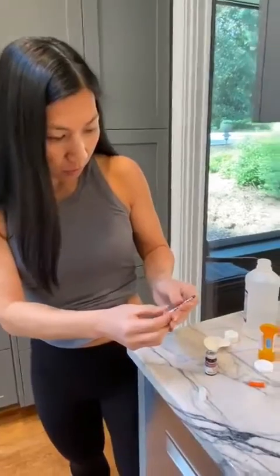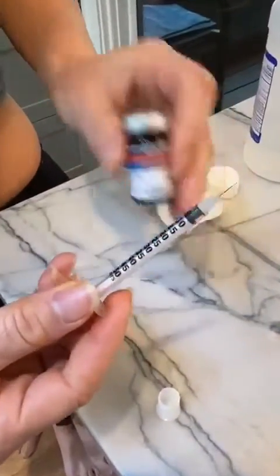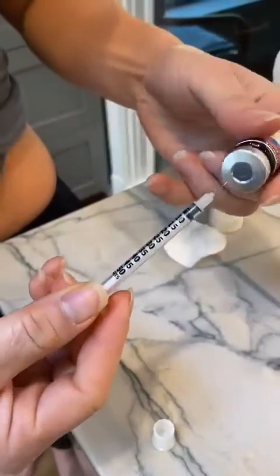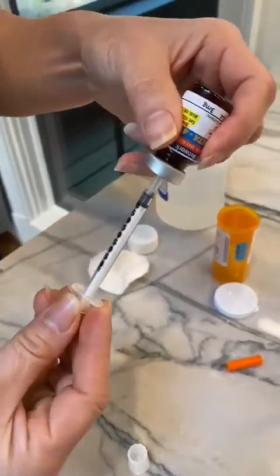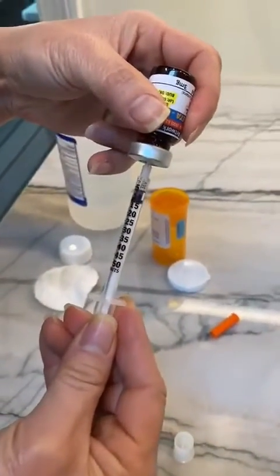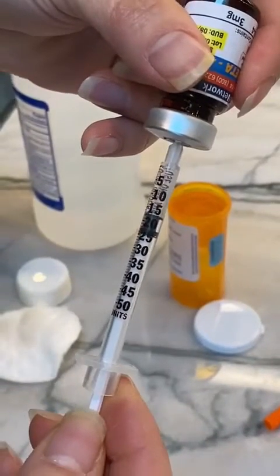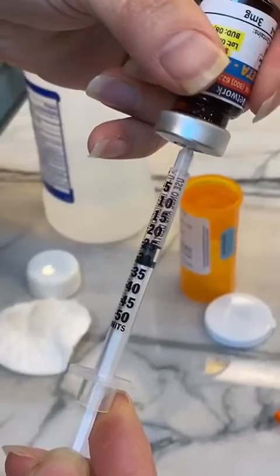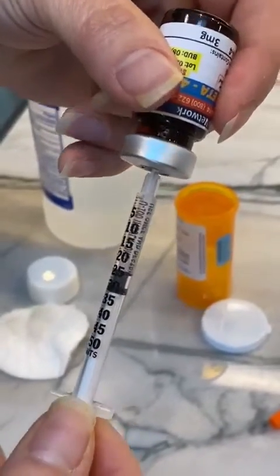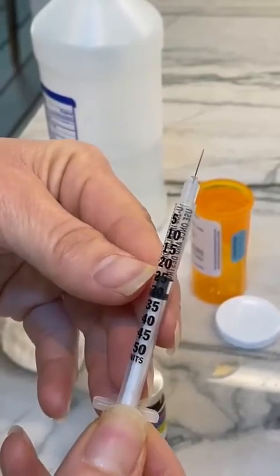You'll see the numbers here on the syringe. When we draw it up, the bevel is up. It's a tiny needle, so you're going to stick it in, tip it upside down, and draw slowly. I'm going to be drawing up 0.25, which is the 25 mark here. You'll see as I stop at 25 — the top line is the 25, not the bottom line.